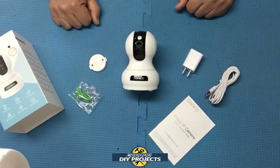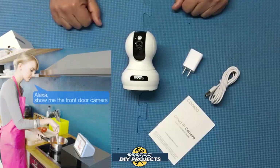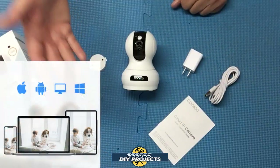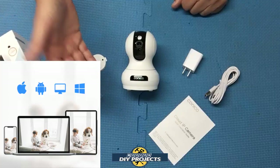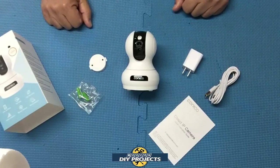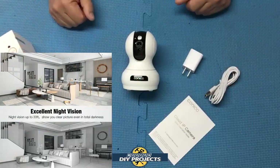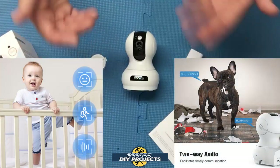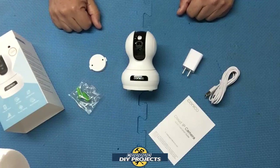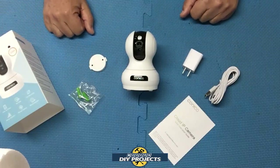It pans 355 degrees in all directions, tilts 100 degrees up and down, and zooms eight times. It works with either the downloadable app or you can hook it up to Alexa. The app is compatible with iOS, Android, macOS, and Windows, so you're not limited to your phone. This camera is useful for home security, office security, shop security, baby monitoring, elder monitoring, puppy cam — pretty much anything for indoor use. I'm going to be using it in my shop to keep track of things when I'm not there.